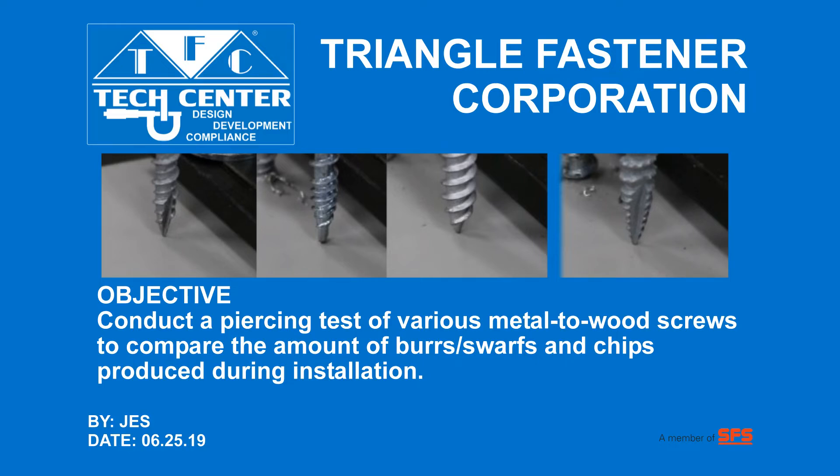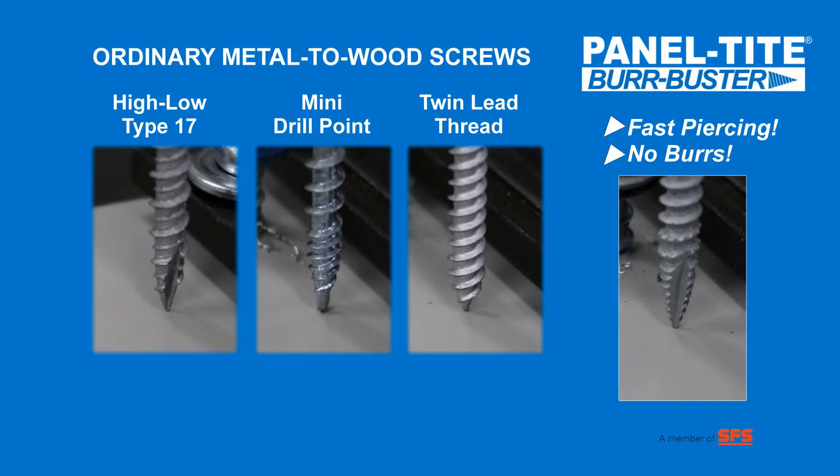The following is a piercing test of various metal to wood screws so that we can compare the amount of burrs and chips produced during installation. The screws tested consisted of a high-low type 17, a mini drill point, a twin lead, and our panel-tight Burr Buster.